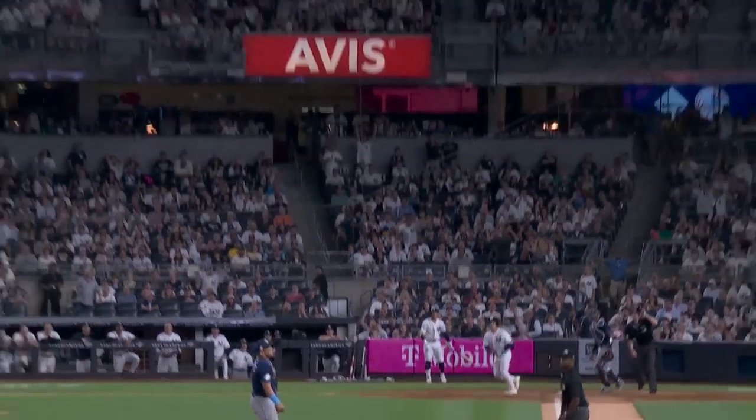And watch this — off the end of the bat, down the line, well placed. And there he goes. What a catch.